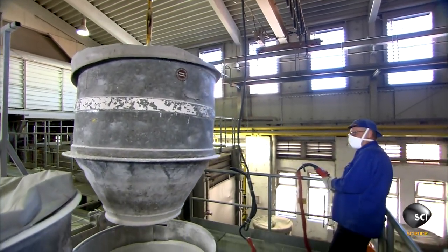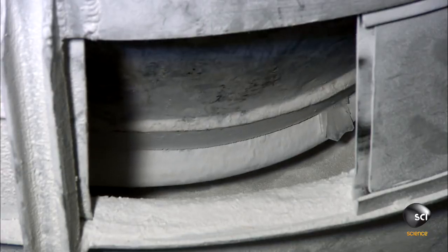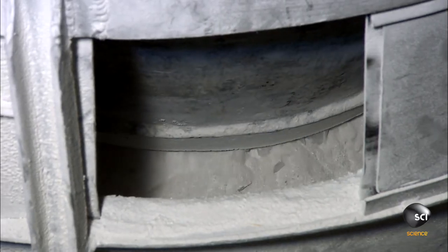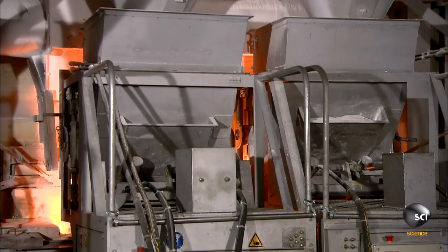The crane lowers the tank onto a feeder system just above a gas and electric furnace. A trapdoor opens at the funnel's base and the mixture flows into the feeder mechanism — a kind of shovel that slowly pushes the mixture into the furnace.